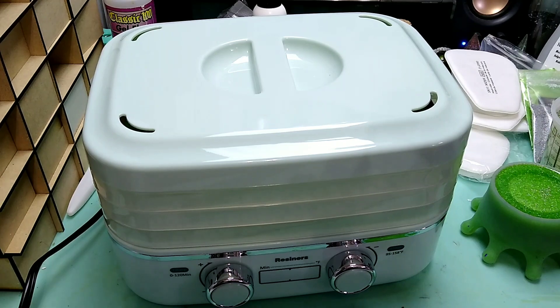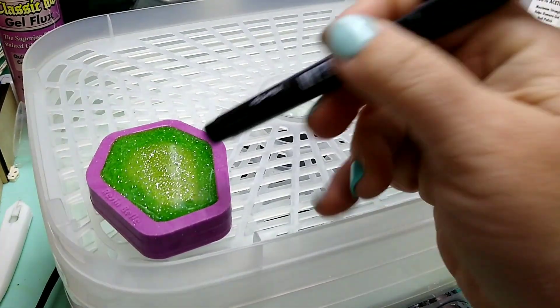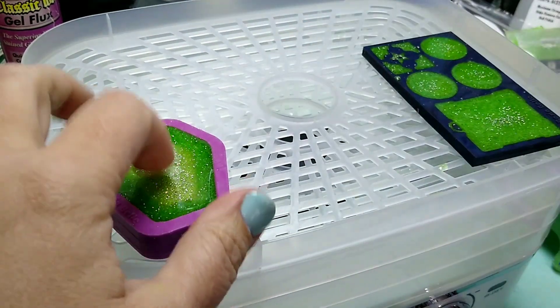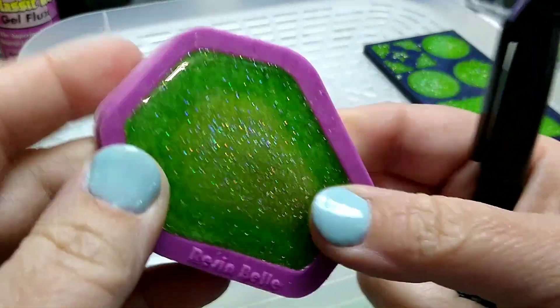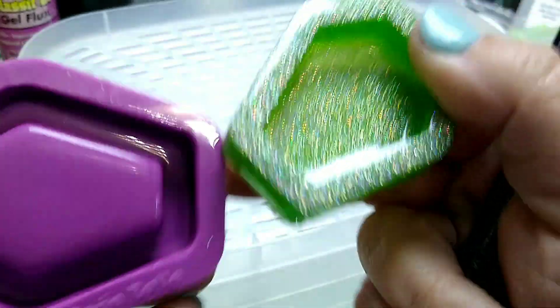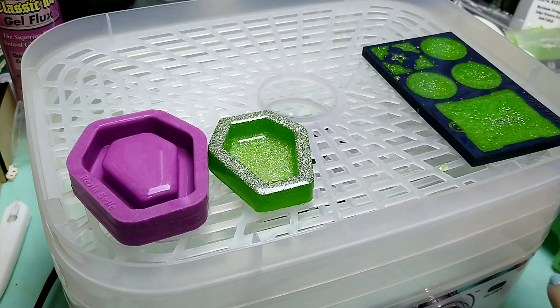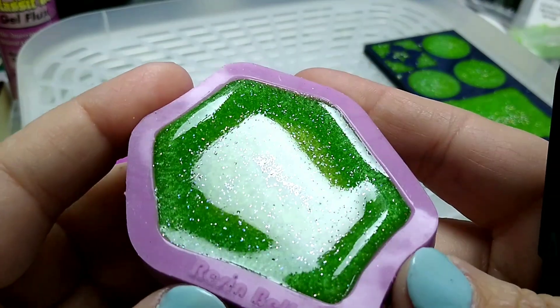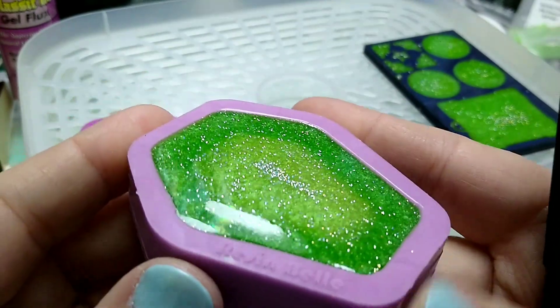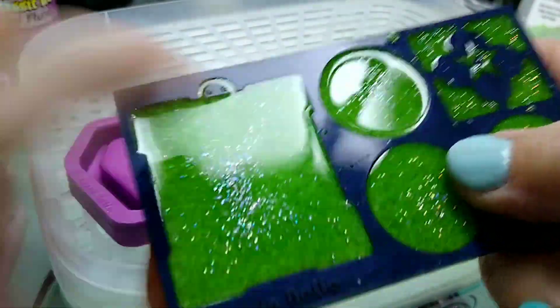Alright guys, it's been a little more than two hours. Let's open this up and see what happened. That is fully cured — you can't even put a dent in it. That is awesome. Fully cured. Now let's see how this one is doing — this is the one that was not in the machine. It's got a long ways to go. So this thing 100% definitely works. Fully, fully cured.